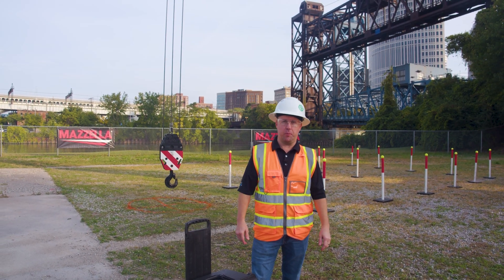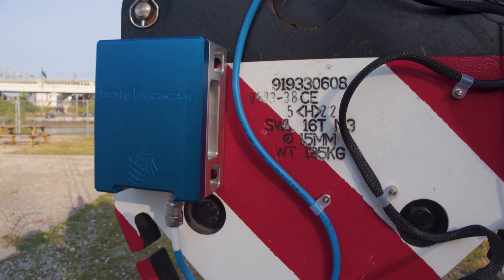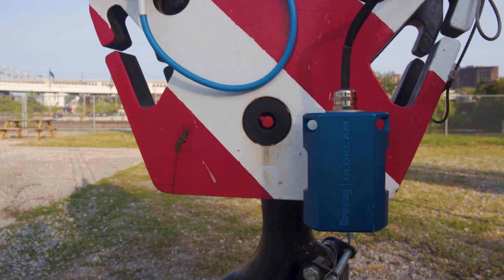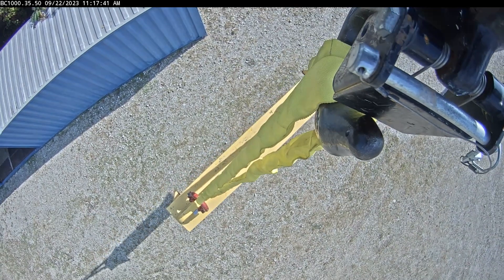Hi, I'm Denny Davis with the Crosby Group. Today we're going to talk about the Block Cam product. It's an audio-visual system that attaches to the crane block to give the crane operator full line of sight below the hook. So let's go take a look.